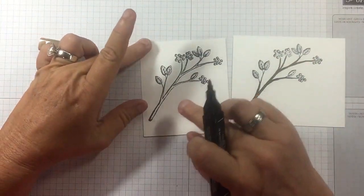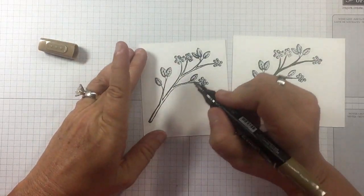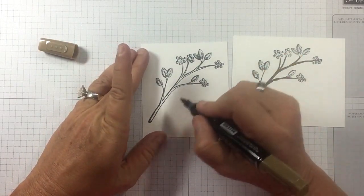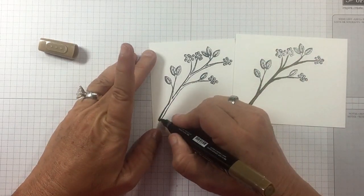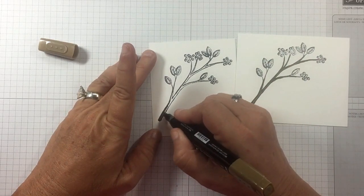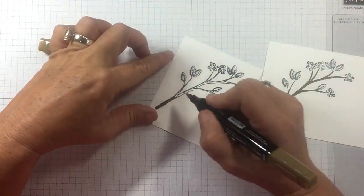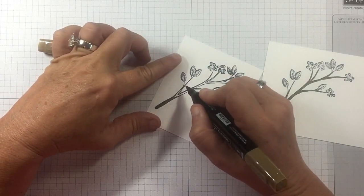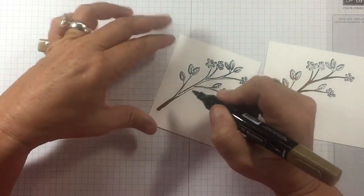Take your fine tip and start with the wider part, then as you pull up it's easier to lift and get a thinner line. So if I start down here and then go up this branch, it seems like if you start at the top it tends to pull and puddle.